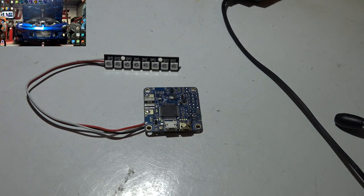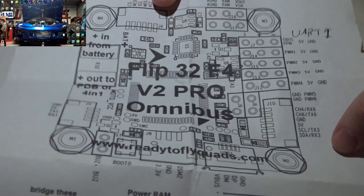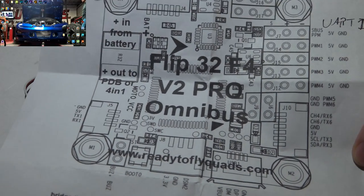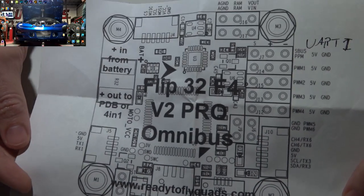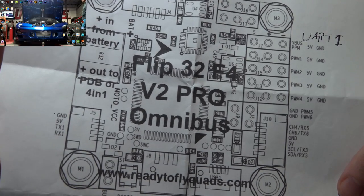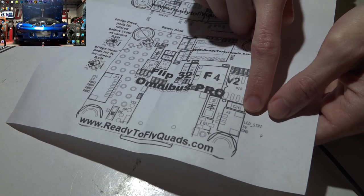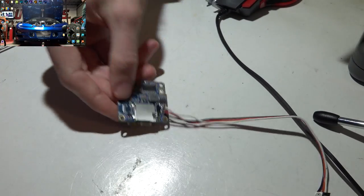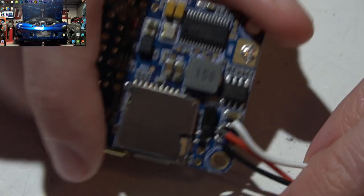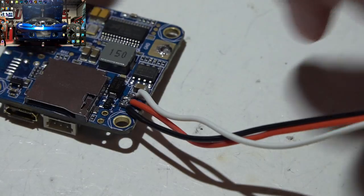Step one: verify you have the device connected correctly according to the wiring diagram. Here are the directions for the Omnibus Pro — you can pause and screenshot this if you need it. It says LED strip, then 5 volt, then ground. On the back side I do have them wired correctly: ground, 5 volt, and signal.